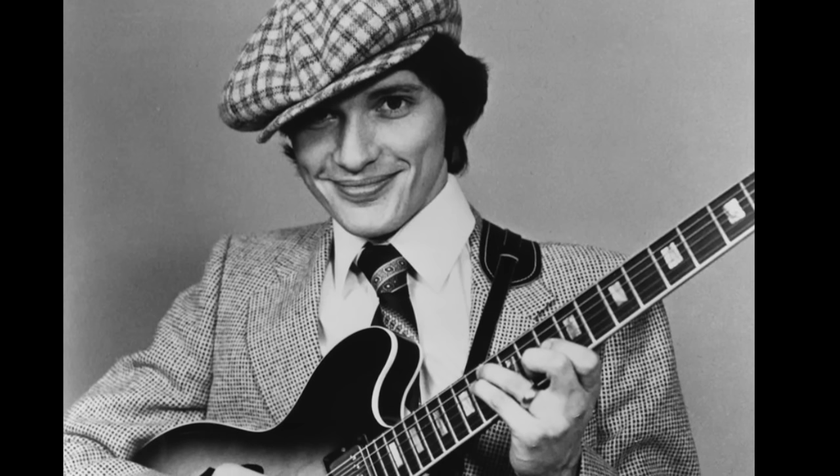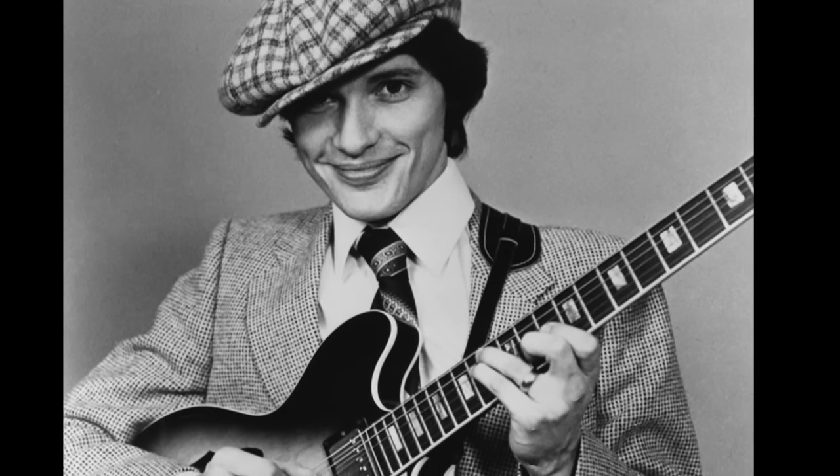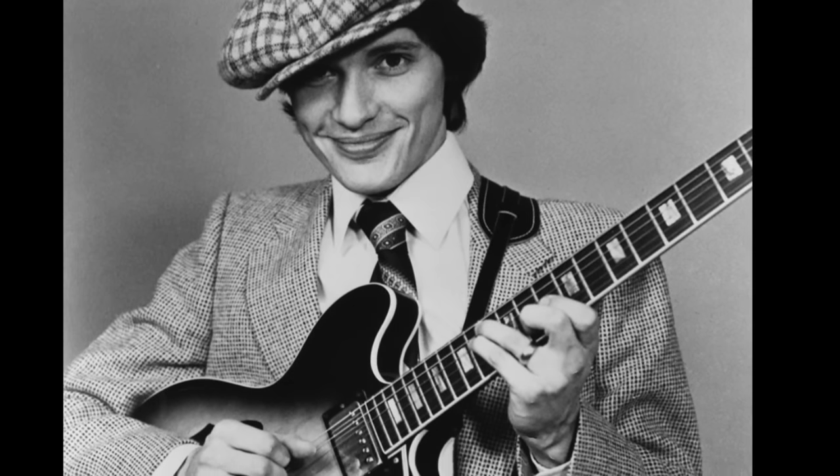Hi guys, my name is Ramon Goose and in this video we're going to be looking at the guitars of Robin Ford. Robin was born on December the 16th, 1951, in Wood Lake, California, USA.